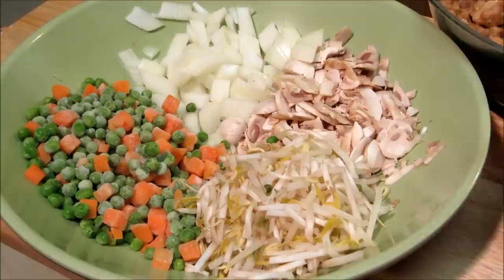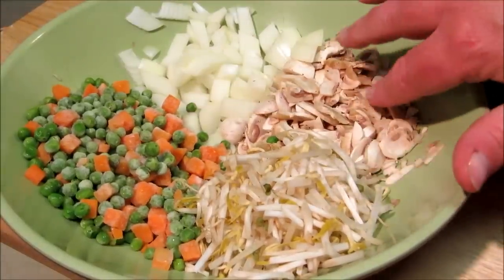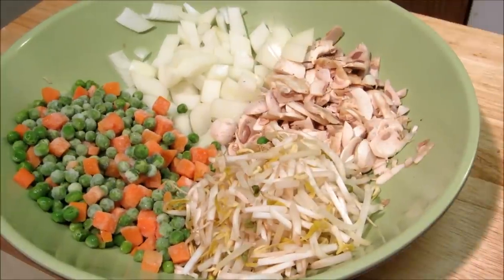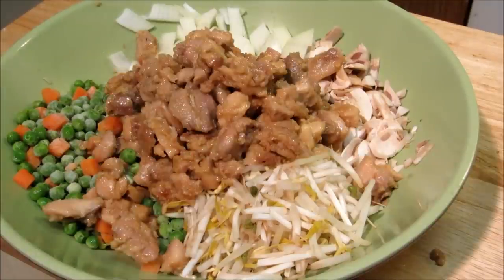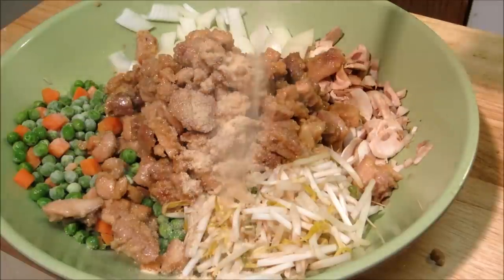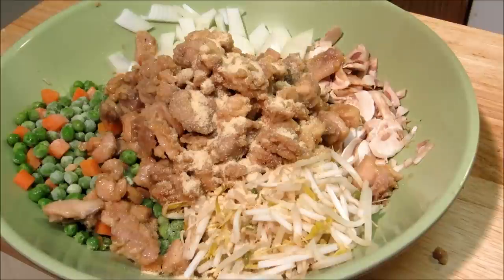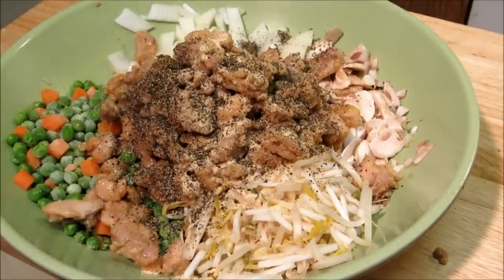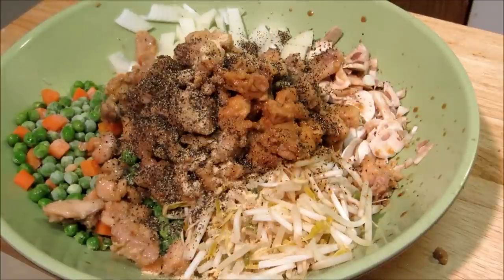We have one cup of frozen peas and carrots, one cup of bean sprouts, one cup of chopped up mushrooms, and one cup of yellow onion. We're gonna add about two cups of chicken to this, then about a tablespoon of granulated garlic, a tablespoon of black pepper, and a tablespoon of light soy sauce.